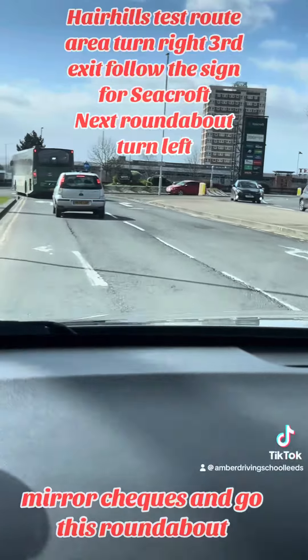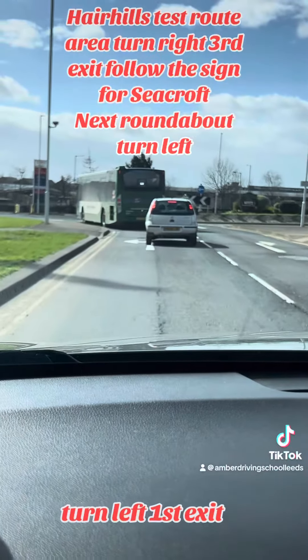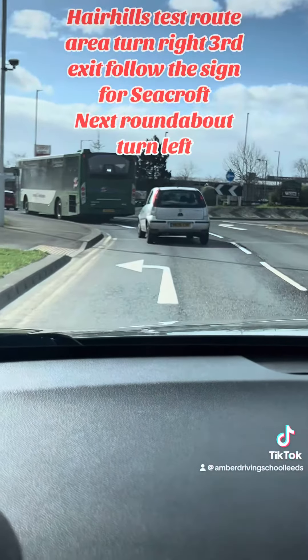Now signal left. Come to the left. Move off in lane one. Mirror checks and go.